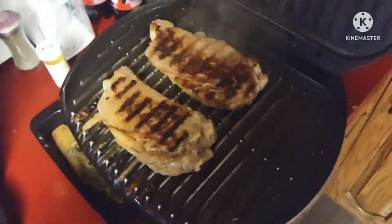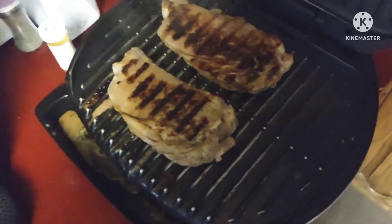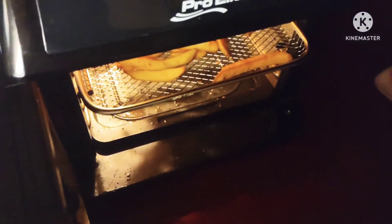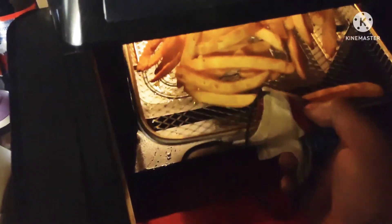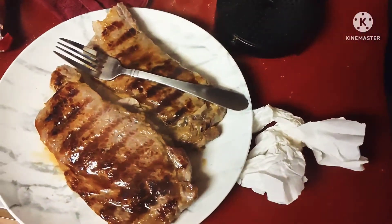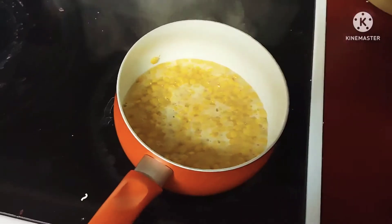Okay guys, steaks are done — look at that, beautiful. I like mine well done. Fries are done too — these are seasoned fries. And my corn is done.